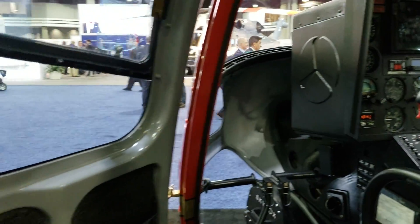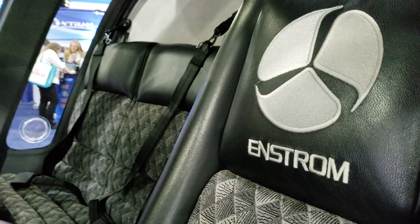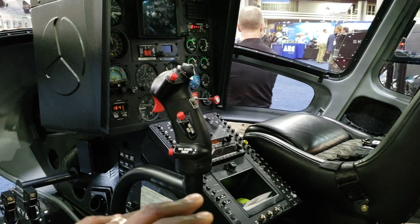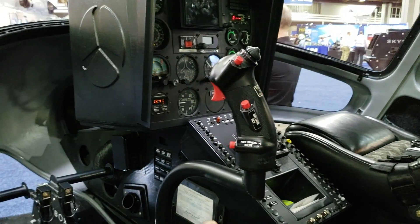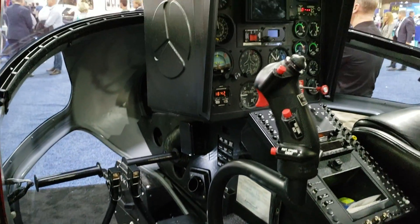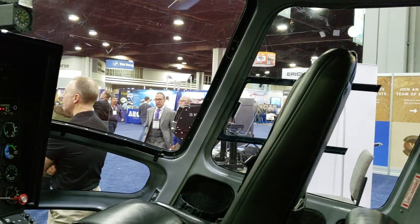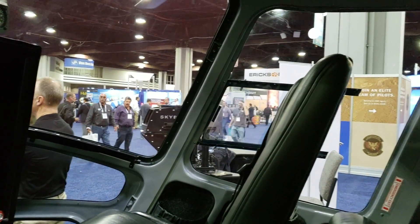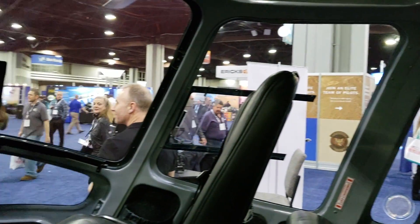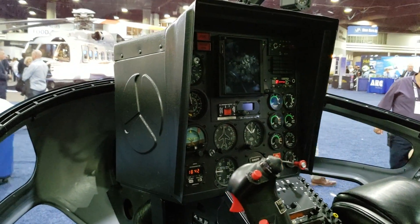Looking in the cabin, you've got more sitting area here. With a typical trainer helicopter you'd have two cyclics and two collectives, but here you can see there's only one cyclic and one collective. Since the helicopter didn't win the military contract, they configured it for other missions. That said, you can still use the 480B as a trainer if you're looking to train in a turbine-powered helicopter.